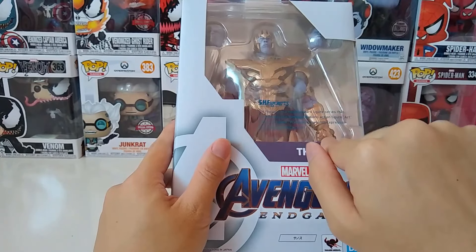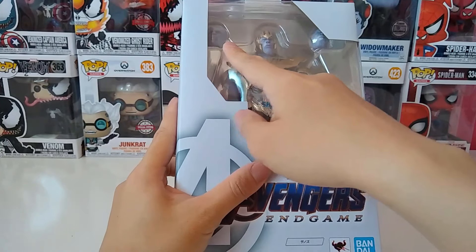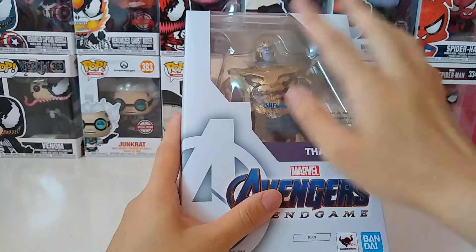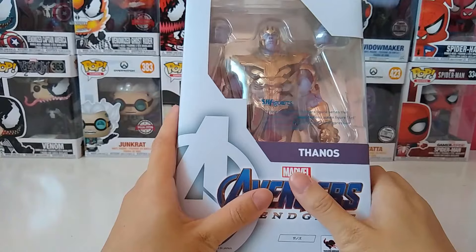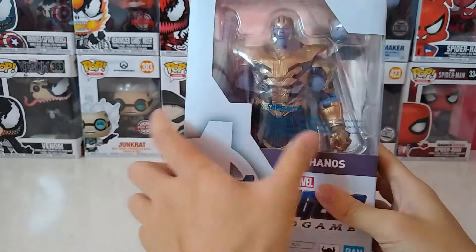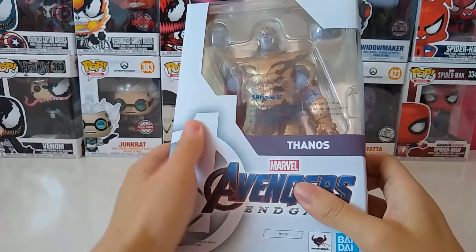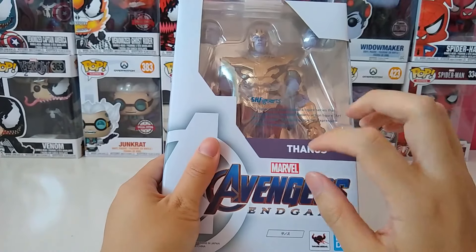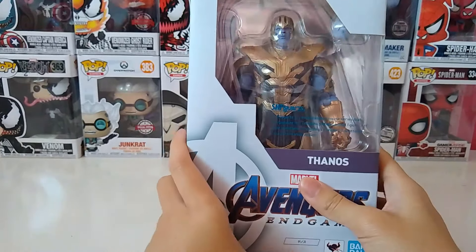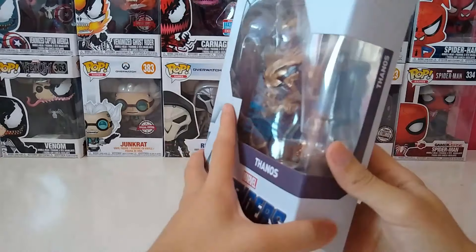Basically this is the packaging for the Avengers Endgame. You can see a small window over there to see the figure and some of the components or accessories that come with it. You can already see that it comes with at least two interchangeable heads. I think that's only two of them with the extra one already attached on it, and he also has his weapon — the sword — but it's not visible here. I kind of forgot what else comes with it but let's check it out together.